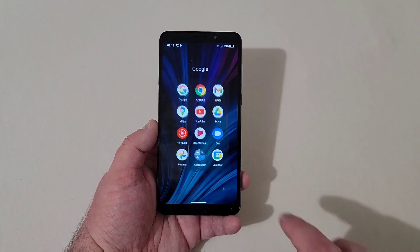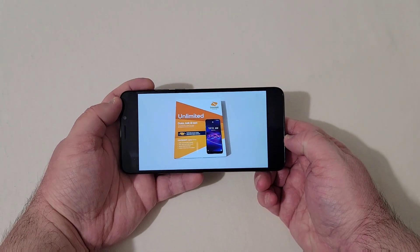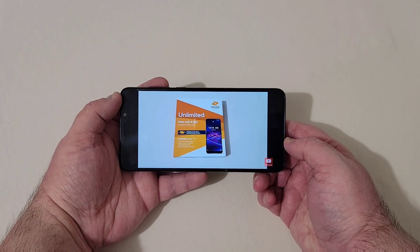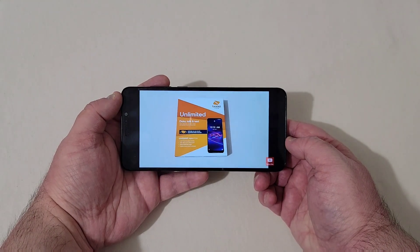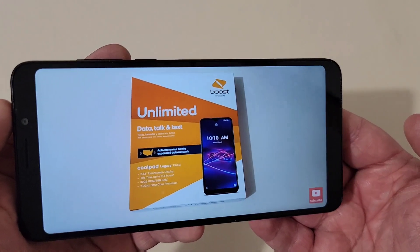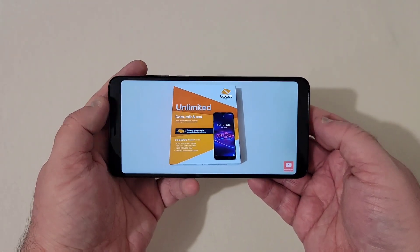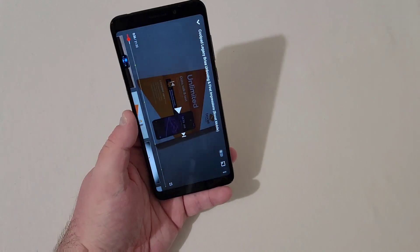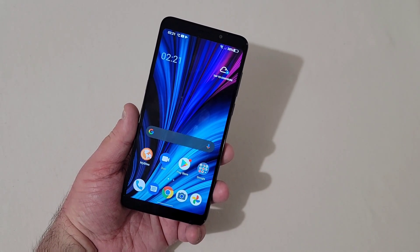Lastly, I'm pulling up a YouTube video here to test the speaker. I have one of my videos pulled up — we're at half volume and cranking it up. The speaker doesn't sound too awful bad. The speaker does sound a bit tiny — it doesn't sound full and doesn't have really any lows to it. But what do you really expect? It sounds good enough for a single bottom-firing speaker.